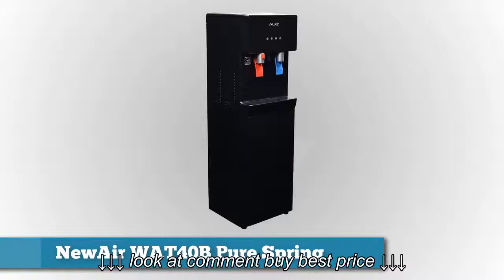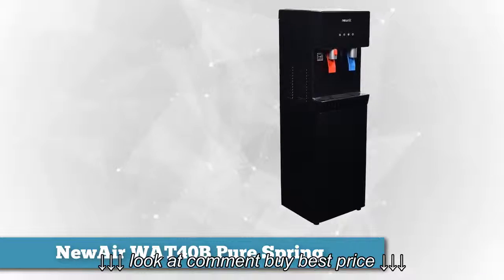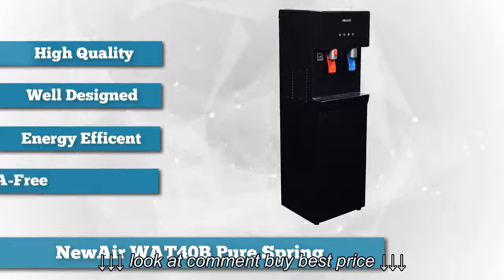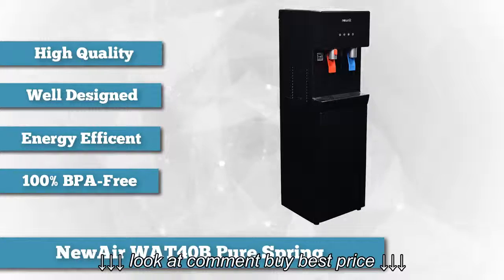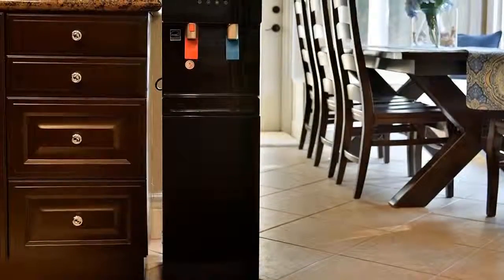Moving forward, we have the Newair WAT-40B Pure Spring BPA Free Hot and Cold Bottom Loading Water Dispenser. This is second on our list, but definitely the top choice for best overall performance. It's built by a brand that you can trust and certainly lives up to its expectations by providing cool, refreshing water on scorchingly hot days and warm water for coffee or tea during cold days.